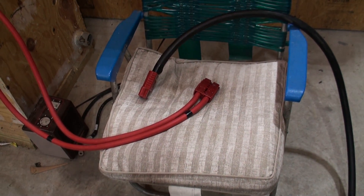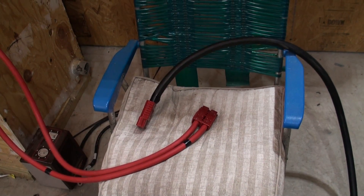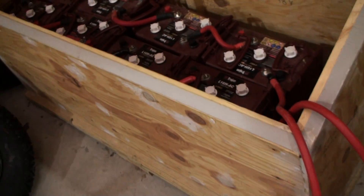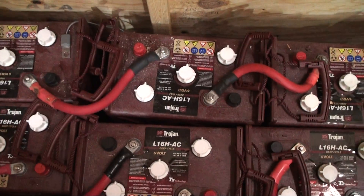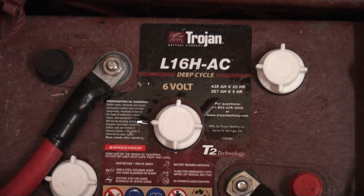This is a video update on my charging system I set up for my Polaris Ranger. I finally got it working. These are the batteries I'm putting in my Ranger — they were previously in my solar system. They're L16Ah Trojans, 6-volt.